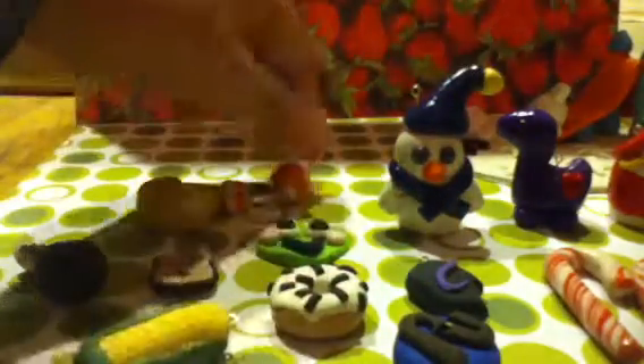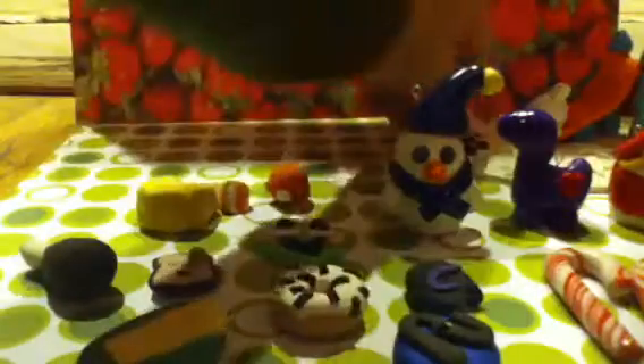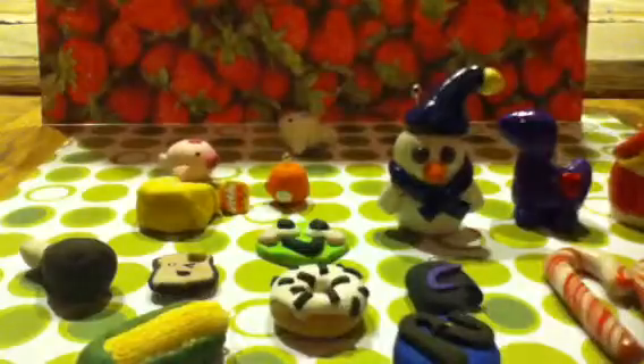This is a Mama Goma that's orange and doesn't have anything painted on him yet. And then this chocolate one.